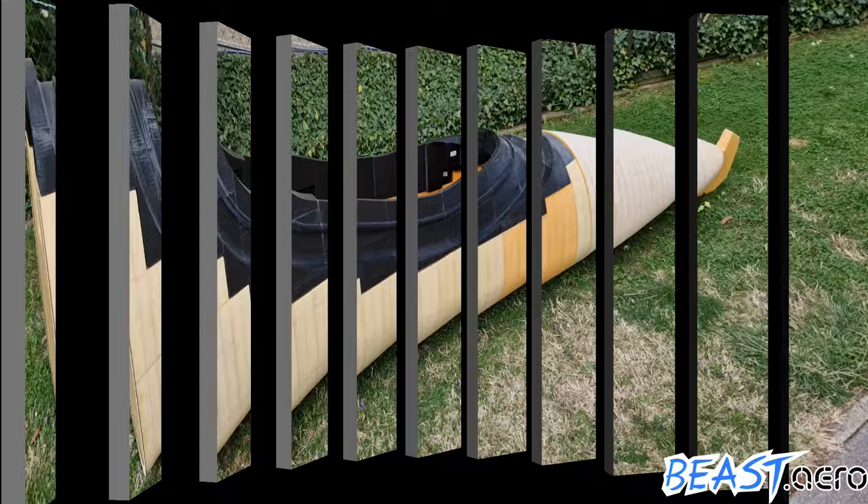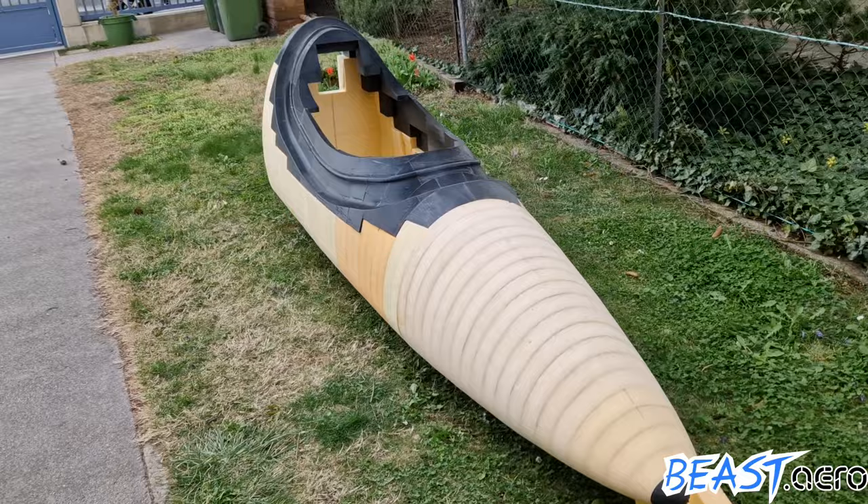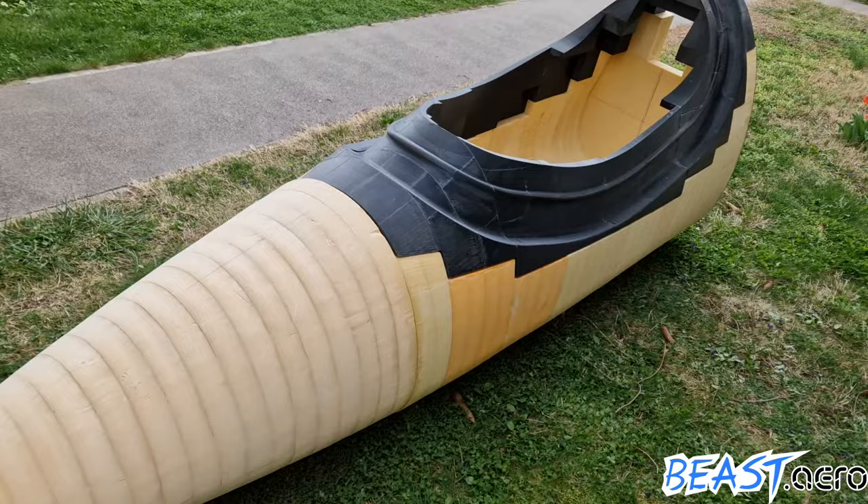I took all parts out of the garage for the first time in order to see how well they are aligning. Everything turned out to fit perfectly except for one single spot. But this is not a problem because it just means 10 minutes of filling and then it will be done for good.